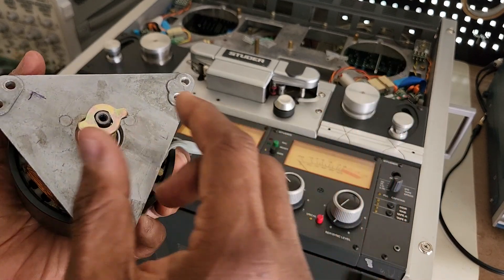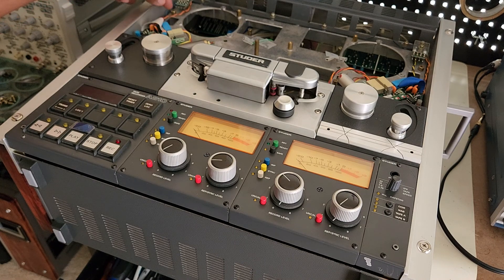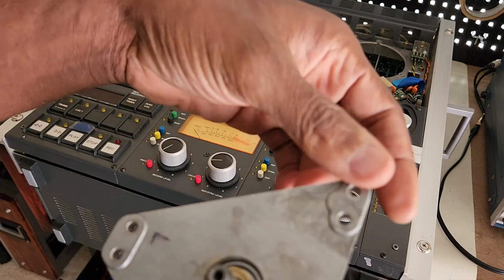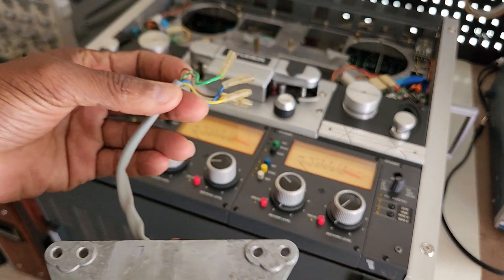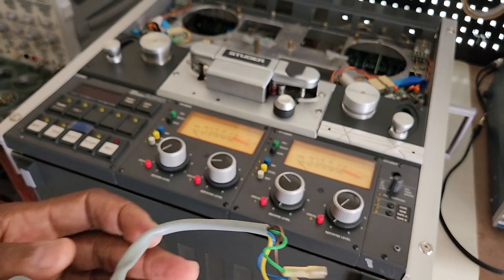The right-hand reel motor is no problem — that one is fine. Right now I'm at this stage with the deck. I'll be reassembling it shortly, and as always I take a lot of pictures, because the manual warns you to photograph the wires before you remove them, which I did. So I have pictures to reference when putting them back.